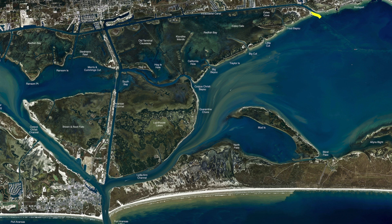Out here in front of Cove Harbor, these little rocks right down through this old gravel bank have been holding some trout. There's been some nice reds, a few black drum mixed in there, all on live shrimp. You're getting a few hardheads now — they're starting to filter back in. Anywhere down this ICW, anywhere down through these flats, right down through here, any of these little cuts right in here have been holding some nice redfish.